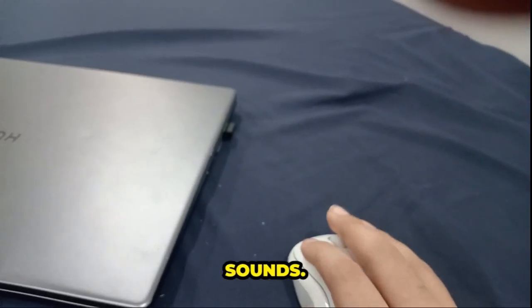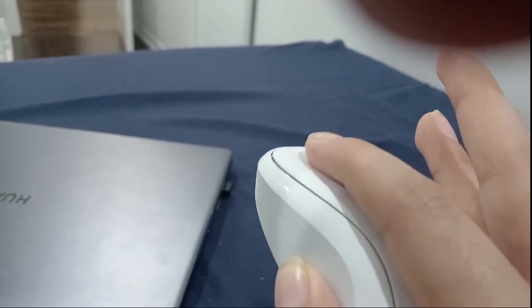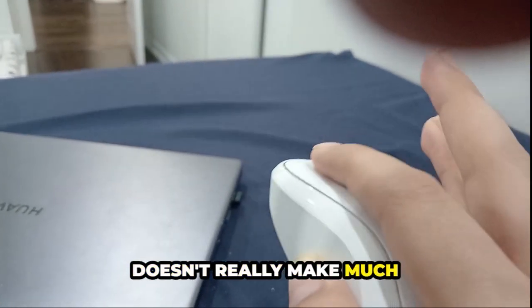Here's how the mouse sounds. Can't really expect much of a sound from it since it's a soundless mouse. Not sure if you guys can hear it — it doesn't really make much sound.